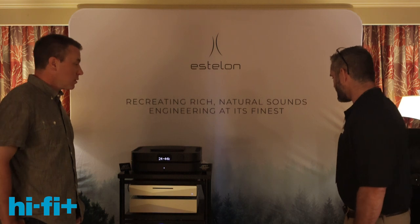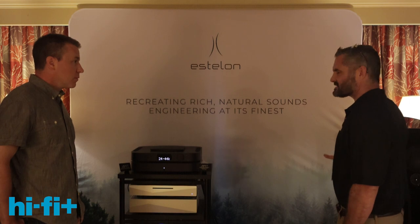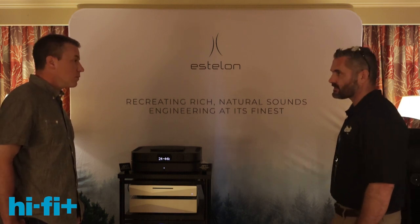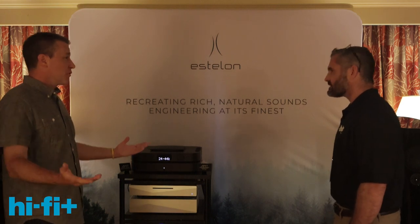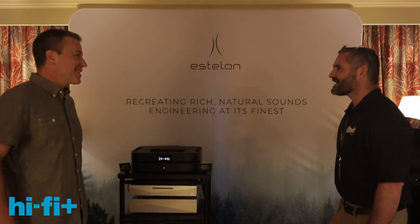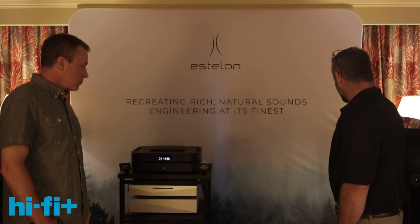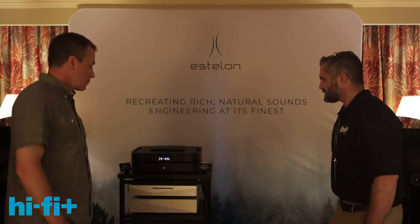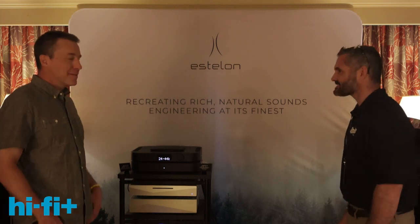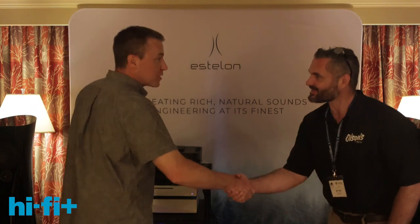Basically all of these components can be purchased at the store. They don't have an online presence — gear at this level is typically found at brick-and-mortar retailers, not Amazon. These are all definitely available at Olson's Hi-Fi. Nice to meet you, Ben, thanks for your time.